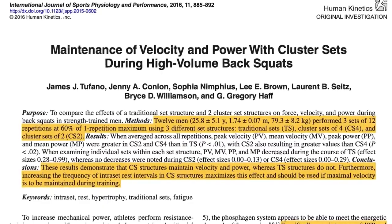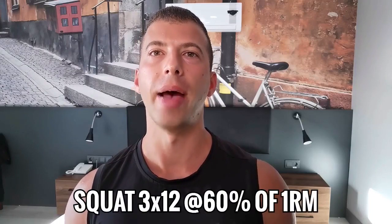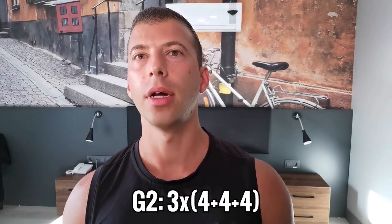In the original study, there were 12 strength-trained men who performed three sets of 12 reps at 60% of their back squat one rep max. The participants were divided into three groups. The first group did traditional lifting — three sets of 12 reps taking two minutes between sets. Group number two performed cluster sets of four reps, meaning they completed four repetitions, rested 30 seconds, banged out another four reps, took a 30-second break again, and then finished with another four reps to round up their first set of 12. After which, just like the first group, they rested for two minutes before going into their second cluster.